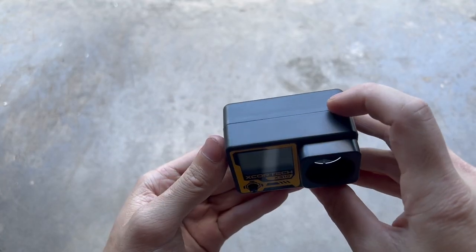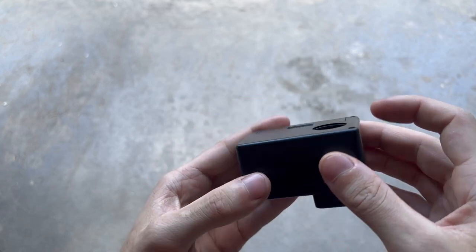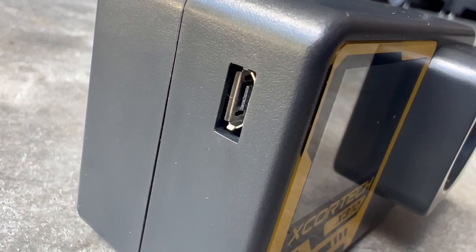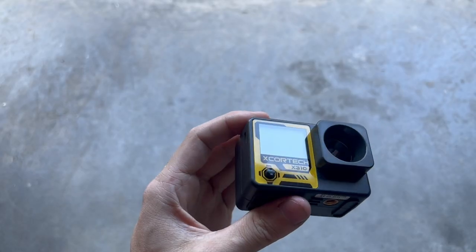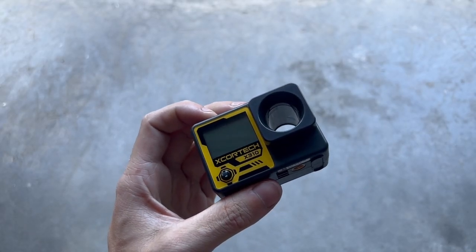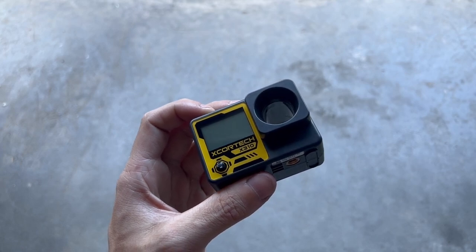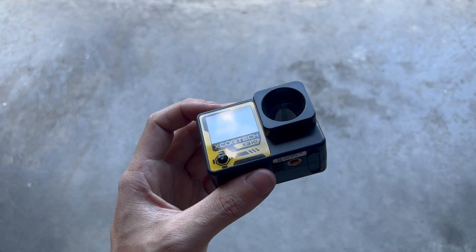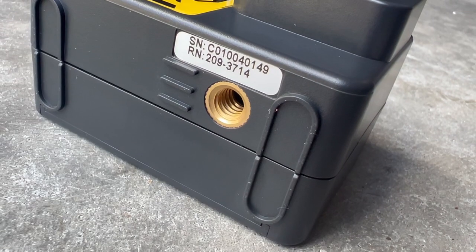Let's go over some of the external features. It's completely made of plastic. Along the top, there's nothing. On the right side, there's also nothing. On the left side is a micro USB port. Now, it doesn't have an internal battery — it's not for charging. However, it is for external power, so if you have a long session running and you don't want to use batteries, you can just plug this in and keep it running indefinitely. On the bottom, you do have a mount for a tripod.